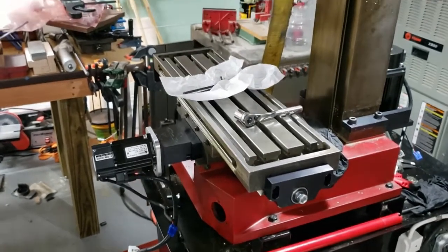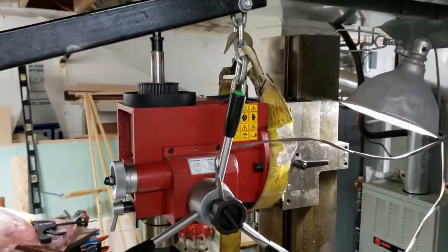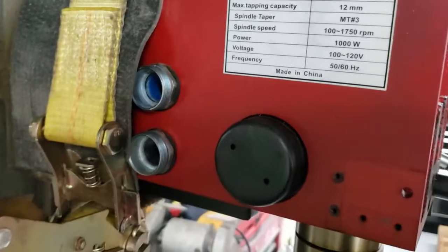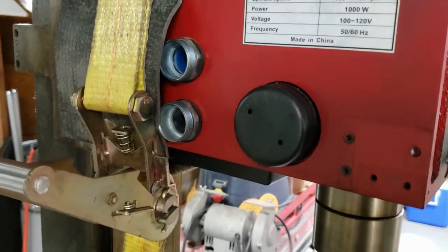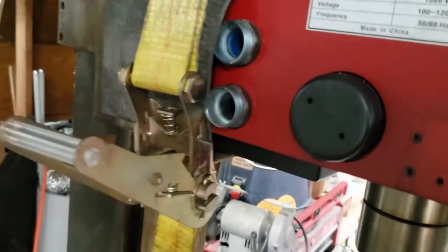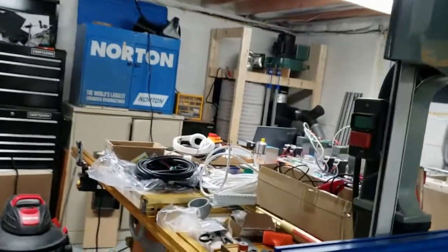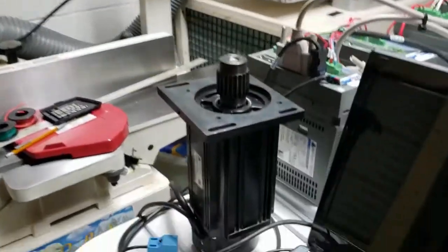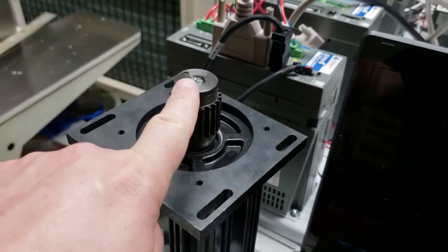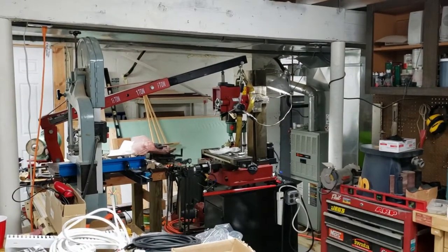Without further ado, I'm going to start — I've already started mounting the motors, just dry-fitting everything loosely. I did figure out a way to snake the wiring through these for the encoder and for the motor power supply for the spindle motor, so it looks like I'm going to be able to utilize the original piping, which will give me a nice clean factory look. The motors are over on my bench with the pulley already attached, done in a previous video.